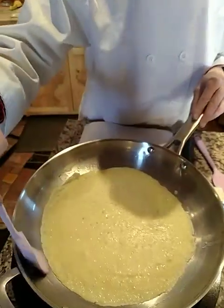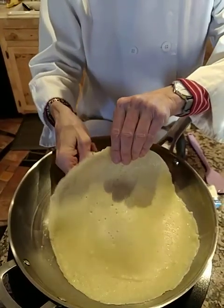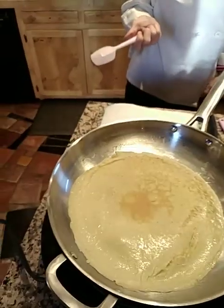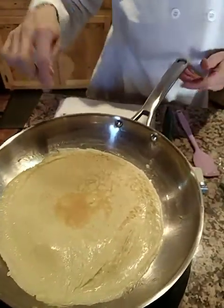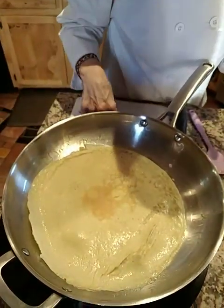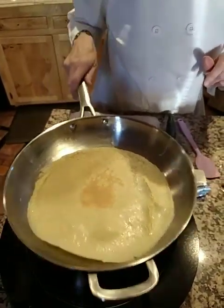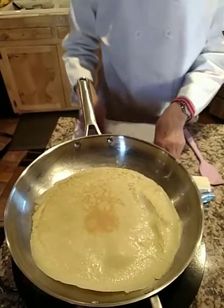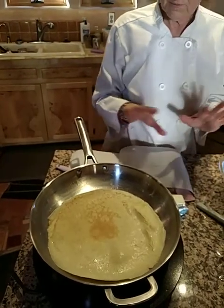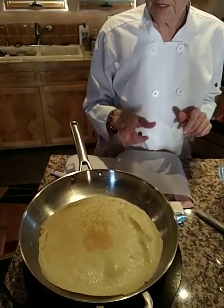Look at this — check it out, that looks really good. See how it's coming up, it's nice and dry. I'm just going to, with my hands, flip this baby right over. Look at that! And this is what you want to see — it should be just a little bit browned on the edges. Let it stay on this side for about 15 to 20 seconds or so. I'm going to try to make two of them just so that we aren't just getting lucky here, because this really looks like it turned out really well.